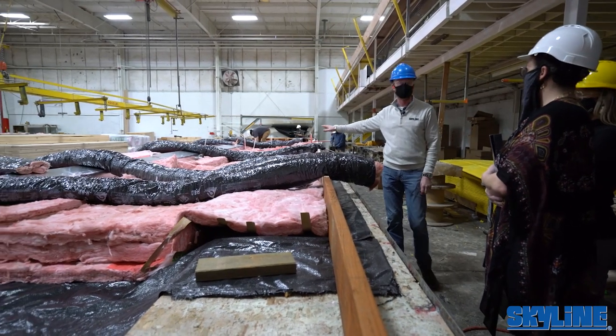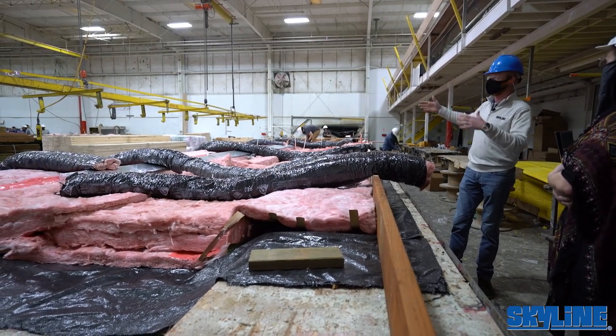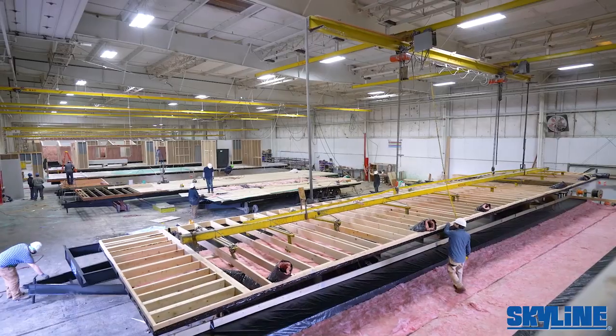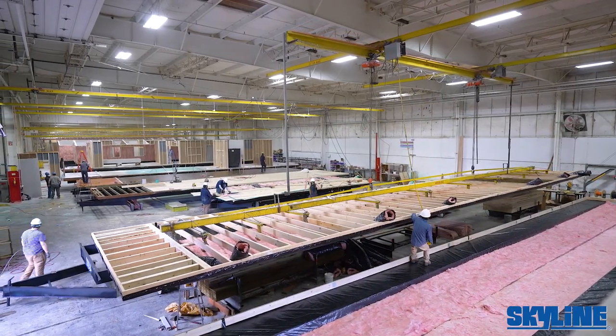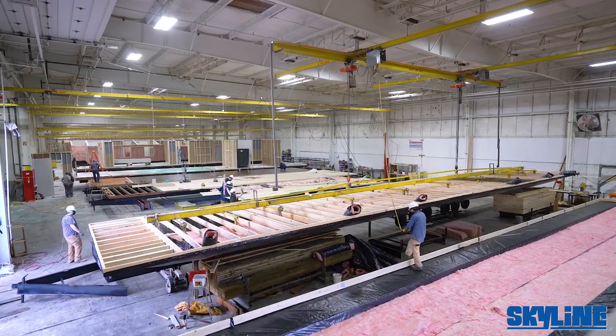We like to utilize name brand recognition as much as we can. Once they get the floor joists and everything put together, the crane you see out here will come over and pick up the entire floor and drag it out to the next station, where the frame is going to come into play.